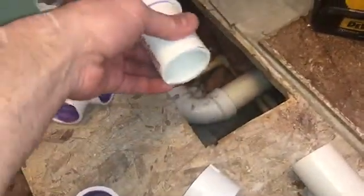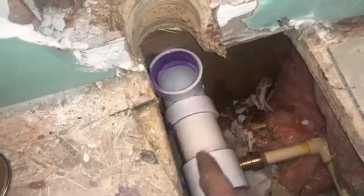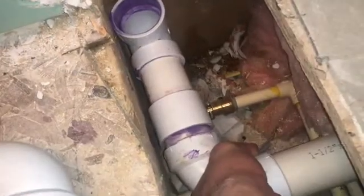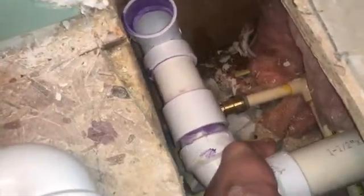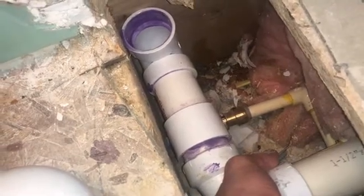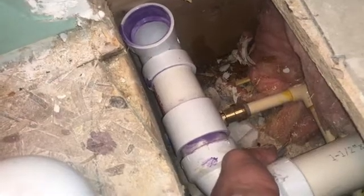I'm going to prime this and put this together — that should be the bottom section, then I'll carry on and continue to build up. When you put these together, make sure you put glue on both sides: inside the ring and on the outside of the tube. That way you can push it in smoothly. When you put these together, hold them and push for at least 30 seconds to be safe, because they'll tend to want to slide out.